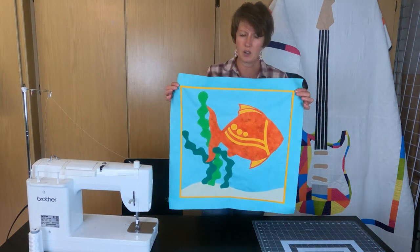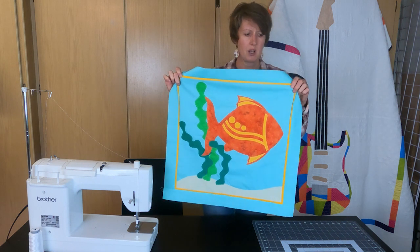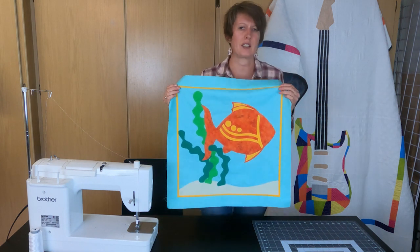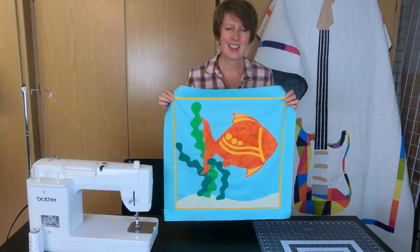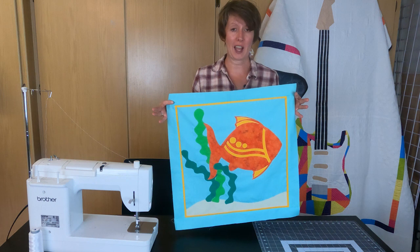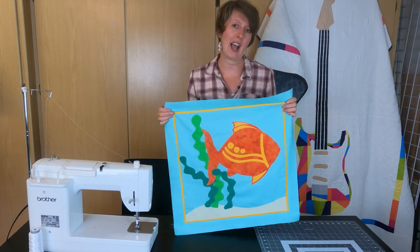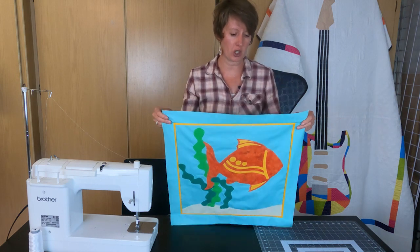Now that we've got all of our borders sewn on the sides and the top and bottom, we can see our fun little peekaboo border. This is really fun to add to any quilt project — especially for kids — to add that little pop of color. You can also add this in between multiple borders if you wanted to, to add that little bit of extra texture and fun to your quilt.